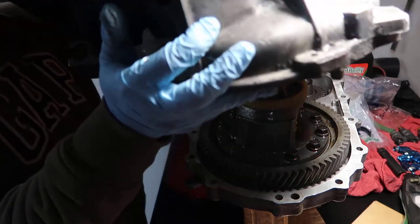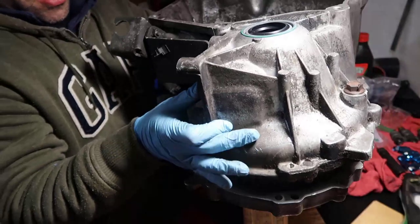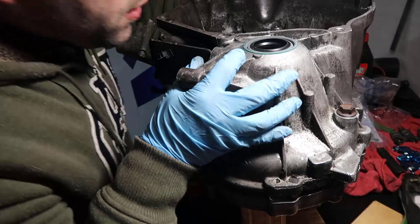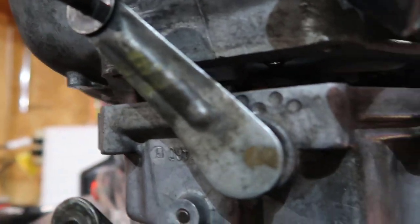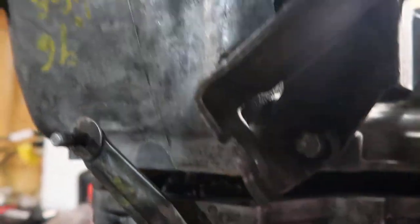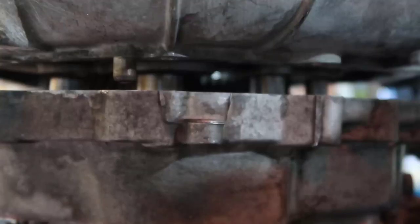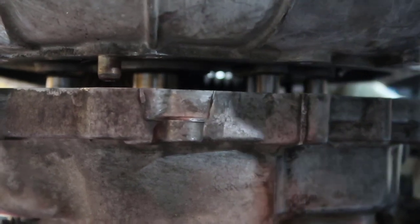We're going to flip it over, put this side in here, hit the axle in there, and now those plugs - I don't know how to call them - they need to guide and get into their own guide. I'm going to try to wiggle a little bit; if it doesn't work I'll get a screwdriver and poke in there.